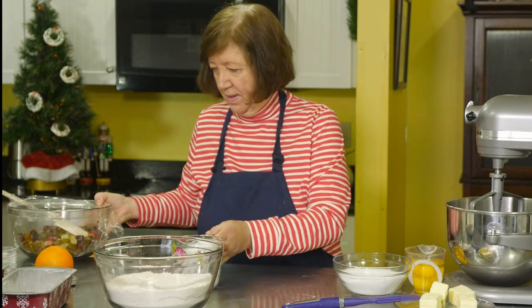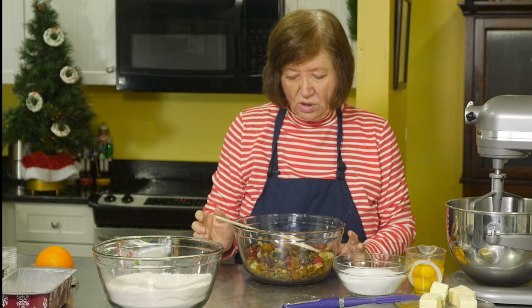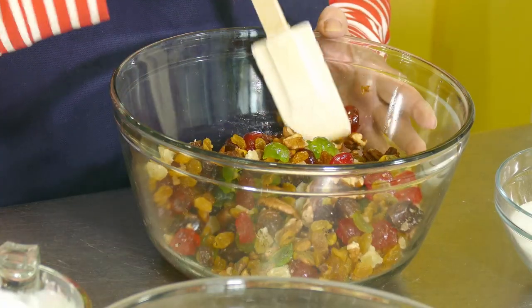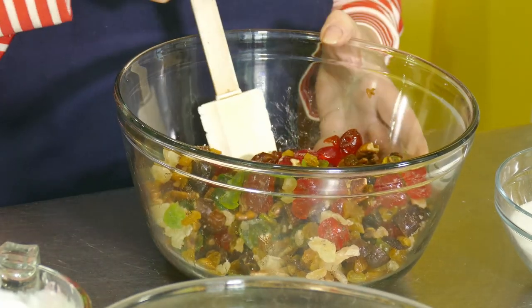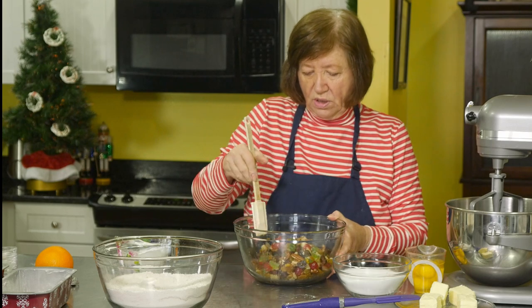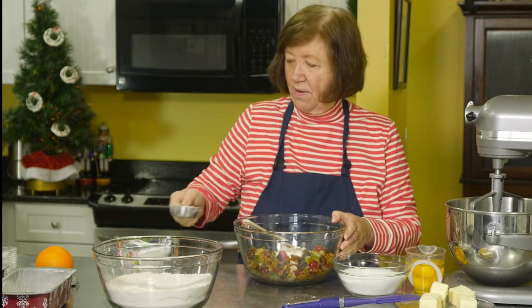Here's my mixture of fruit. I have the traditional red and green cherries, some crystallized ginger chopped fine, some dates chopped into chunks — I happen to love those — some chopped candied pineapple, pistachios, pecans, and some golden raisins. You want about four cups of mixed fruit total. Change them up for what you like — you could put in dried cranberries, leave out what you want. I'm going to add a quarter cup of flour to that.